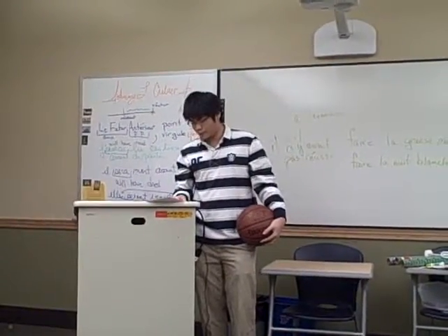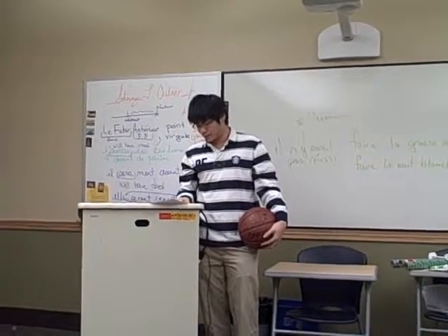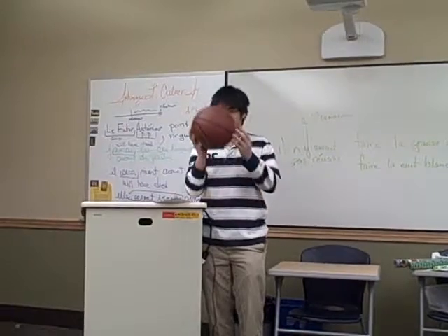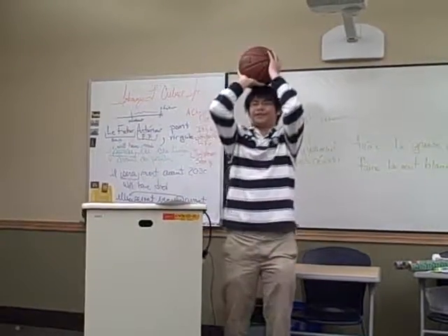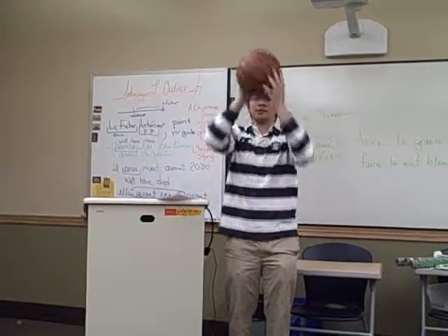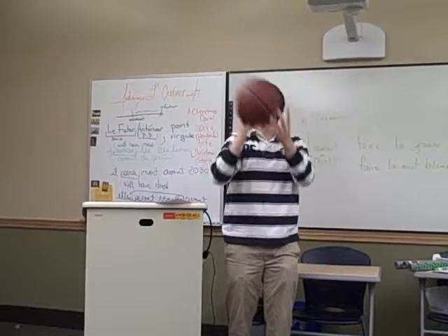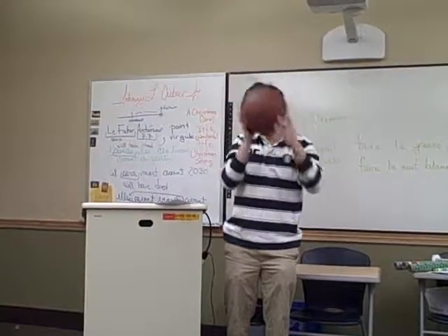Second, always make sure that the arm you're shooting with must be straight at all times. Don't just use the hand to shoot — use the whole arm. Some people shoot like this, but they can't control the power. You want to shoot with the whole arm going up so the ball can go up straight and high.